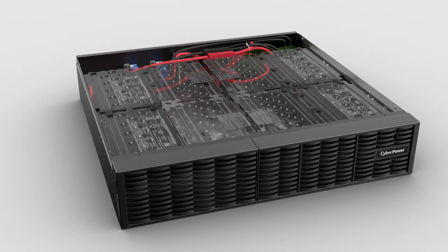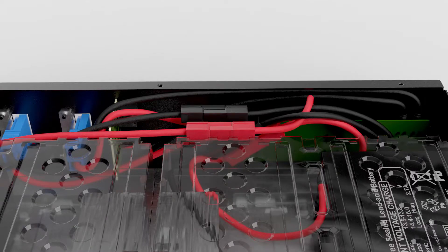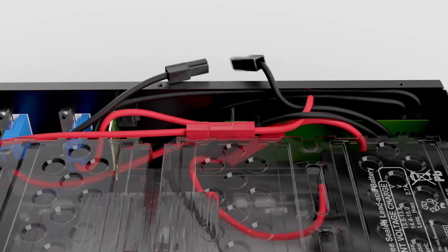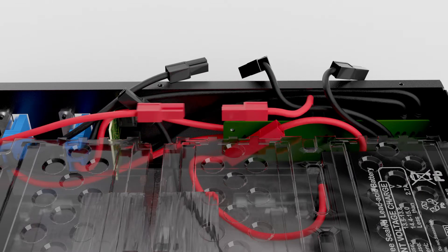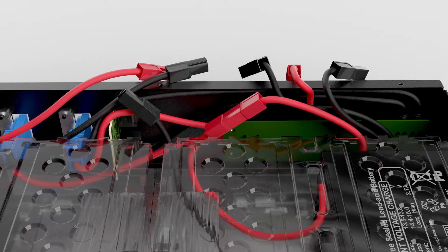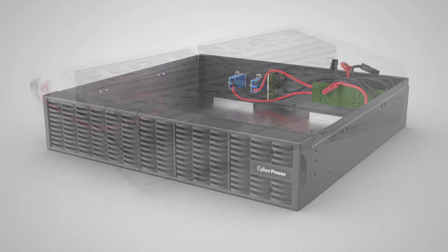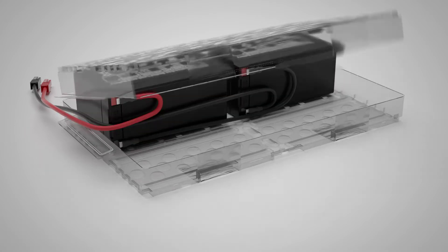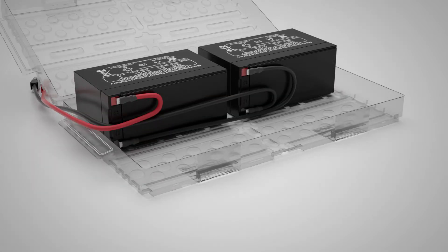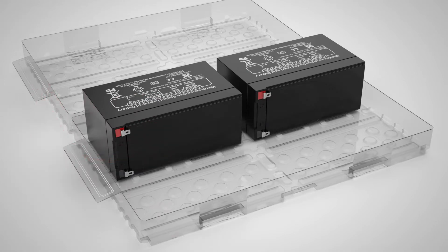Cut the plastic ring. Disconnect the black connectors, then disconnect the red connectors. Remove the battery packs from the battery compartment. Cut the plastic tape to open the cover. Remove the three cables from the batteries, then remove the batteries from the plastic cover.